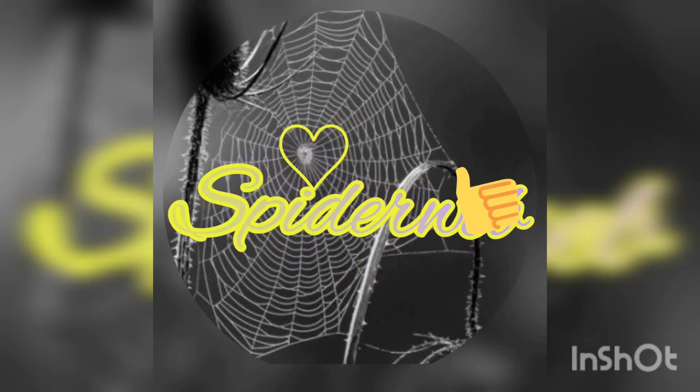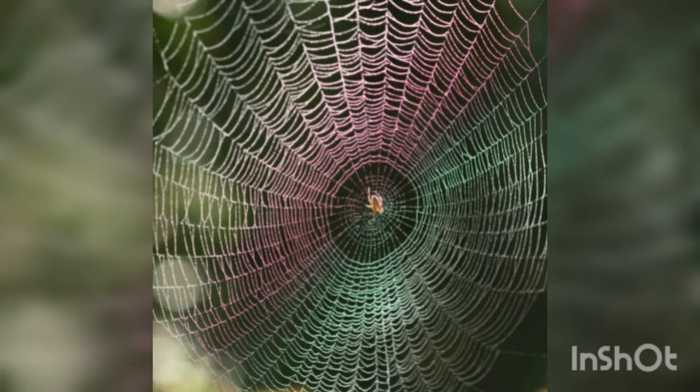Hello everyone, it's Spiderweb. So this video is not about spiders or webs, but I've been growing apples.